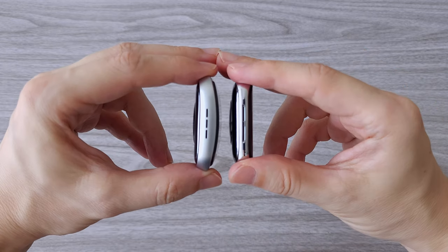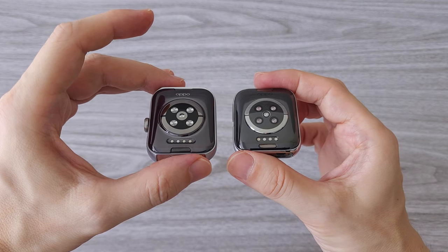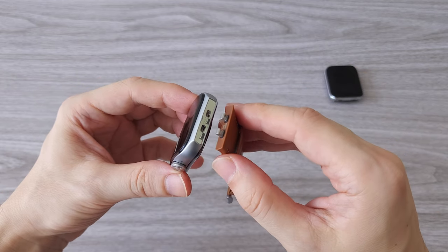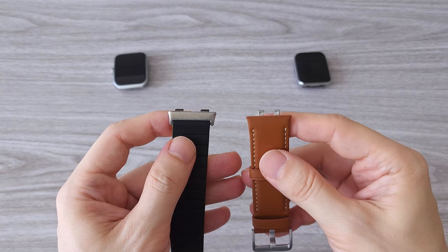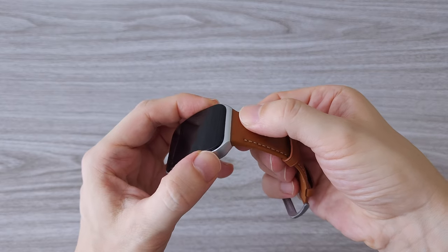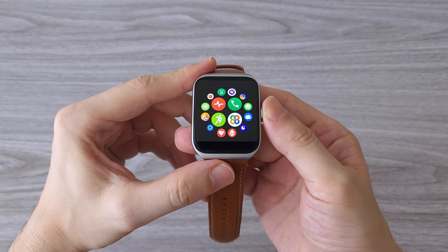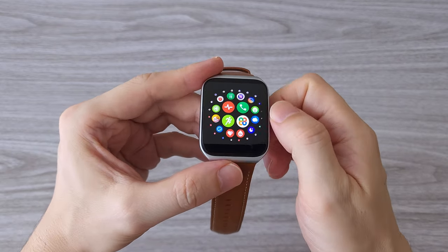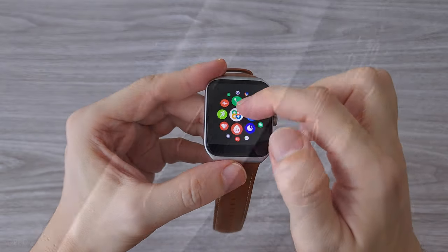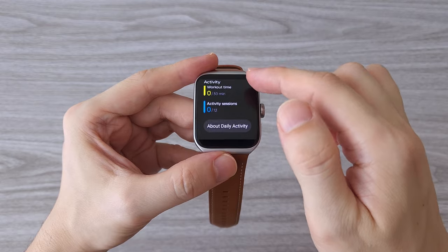Here you can see it side by side with the previous generation, which is already bigger than the Apple Watch 7. Another thing I noticed right away is that after only 2 generations, OPPO has decided to change the strap design — specifically the connecting parts. This means if you have old straps, you won't be able to use them with the 3rd generation. The interface is super smooth; comparing it with the Apple Watch, it feels the same if not even better. The new Snapdragon W5 is pretty powerful, and credit also goes to OPPO for polishing the whole thing.